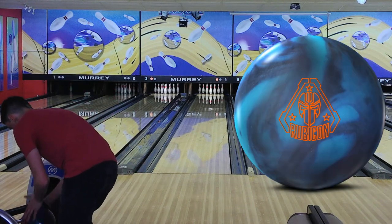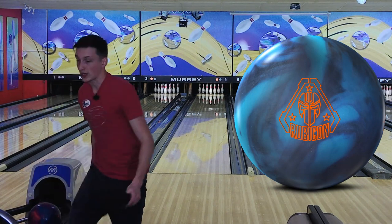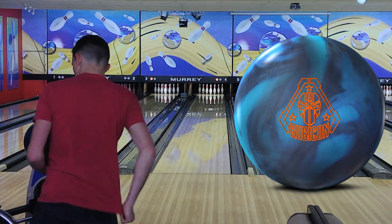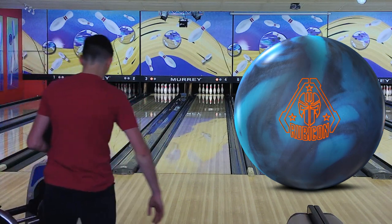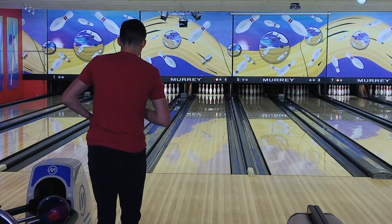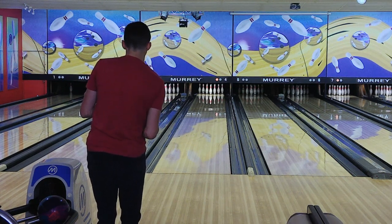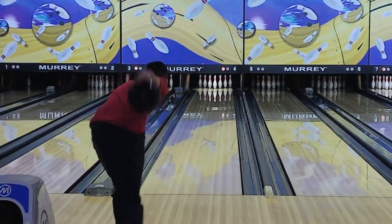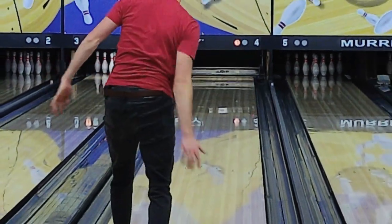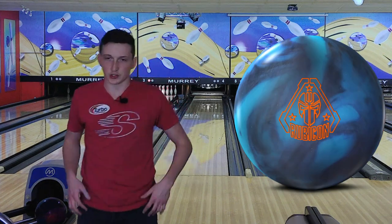You guys will see what I'm talking about once I throw this Rubicon. The Rubicon definitely starts up earlier and has a more rounded motion than the Reality. I'm going to stand 30 with the Rubicon — stand 30, look at 15 — which was my second shot with the Reality. As you can see, it just picks up sooner. It's not as angular down lane.